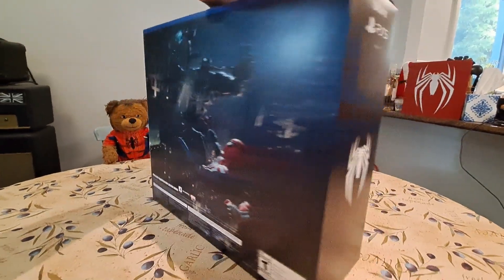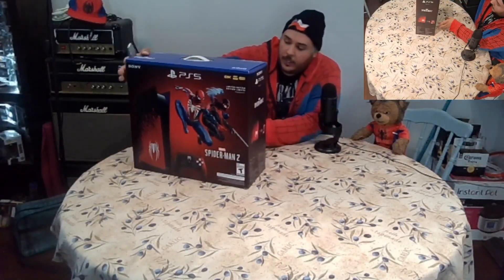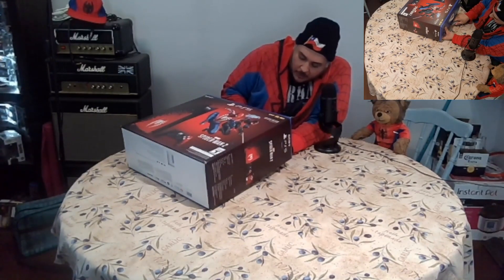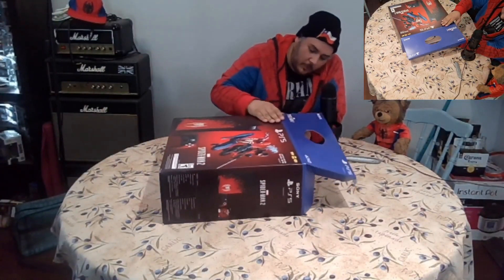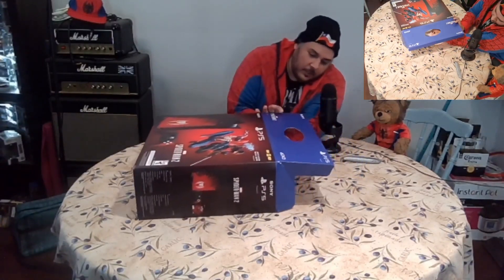Honestly, I'm more than hyped for this game. Let's get into it — the box looks great, although the corners are a bit dinged up, but that's mostly my fault. I'm hoping the console is in here, but if there's a symbiote inside I don't think I'd complain. I think I'd do good as a Venom. Apparently this is a lot harder to open than I thought.